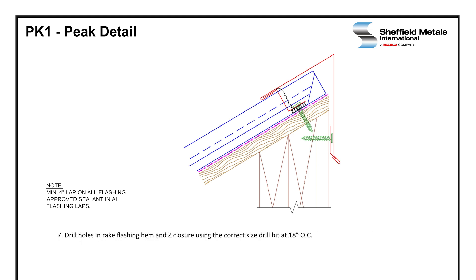Once the peak is installed, we're going to drill through the Z-closure at 18 inches on center and attach with stainless steel pop rivets. Then we will remove all swarf filings and debris immediately upon completion.